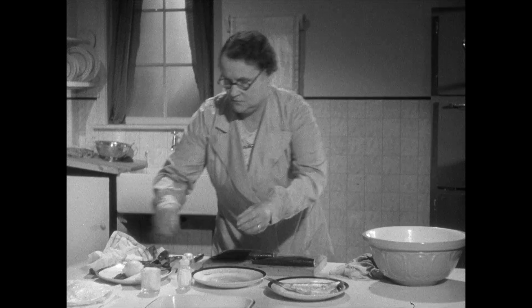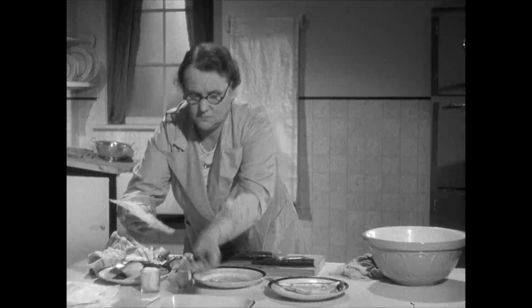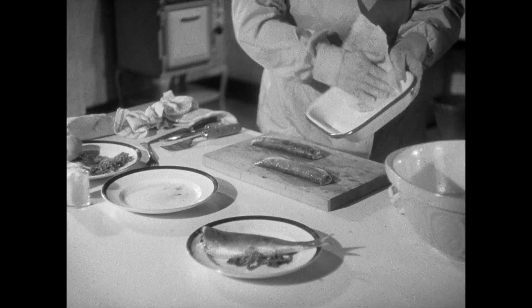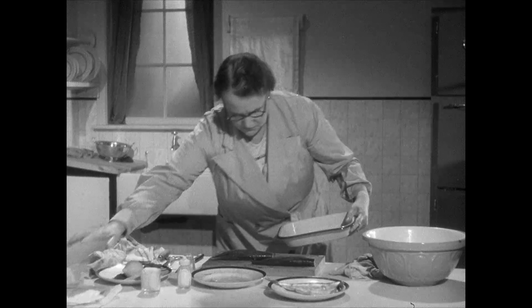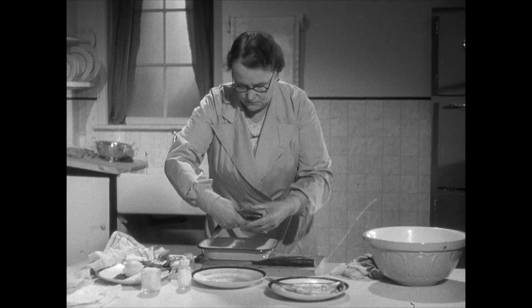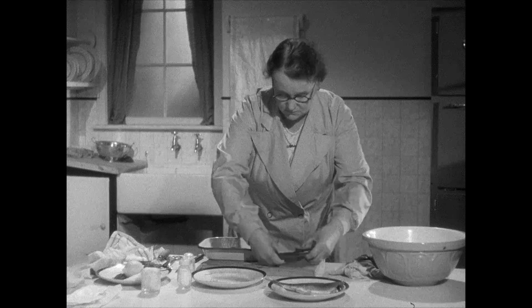Many people say they would serve herrings more often if it weren't for the smell. But if you bake them, there's no need to get any smell at all. Just try it this way. First grease your baking tin with margarine paper. Put the herrings into the tin.